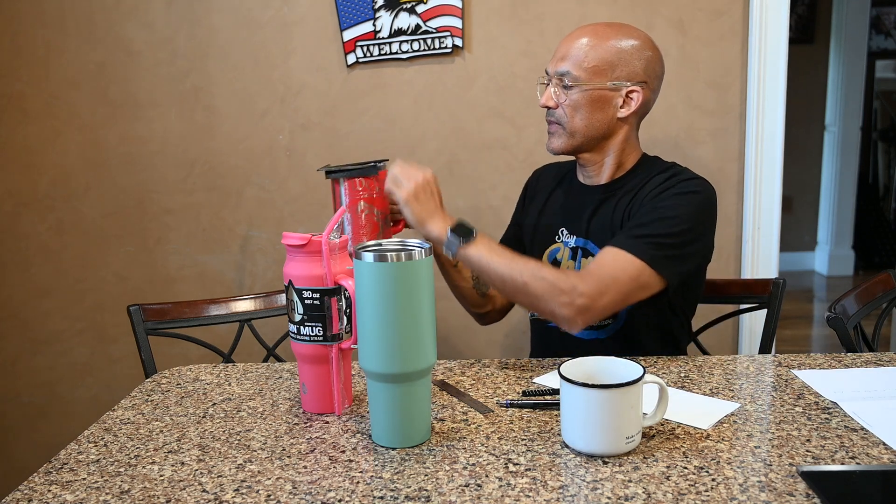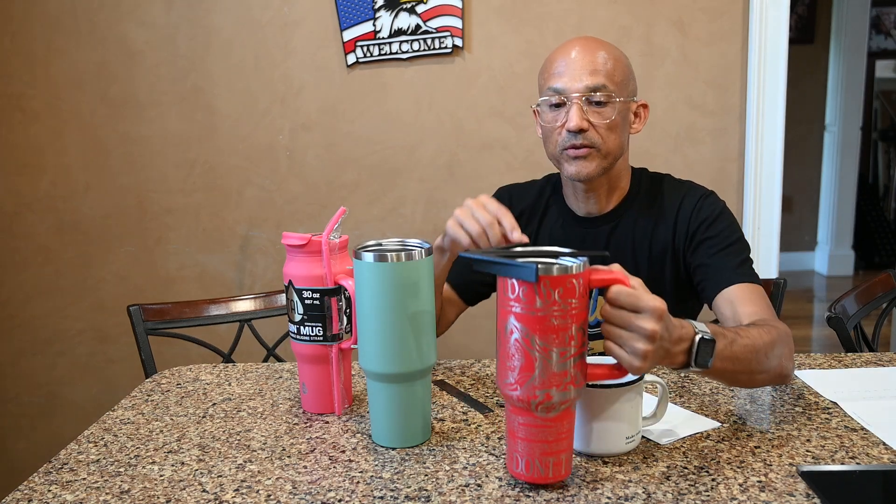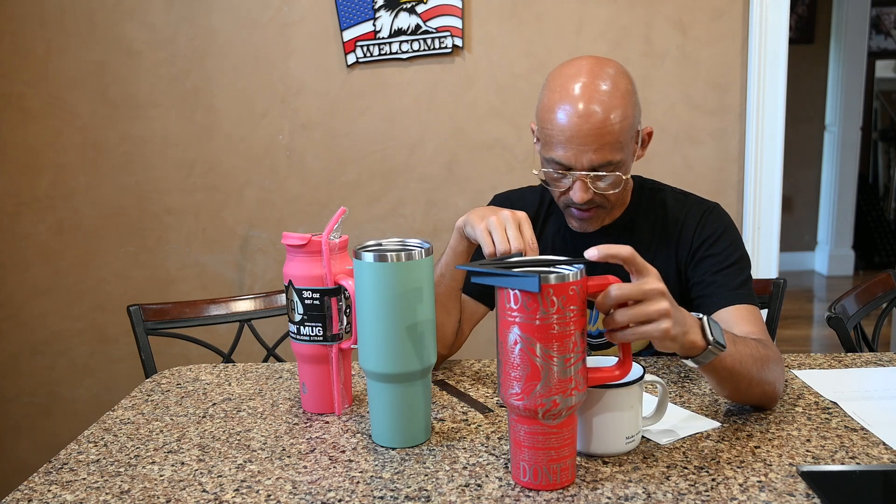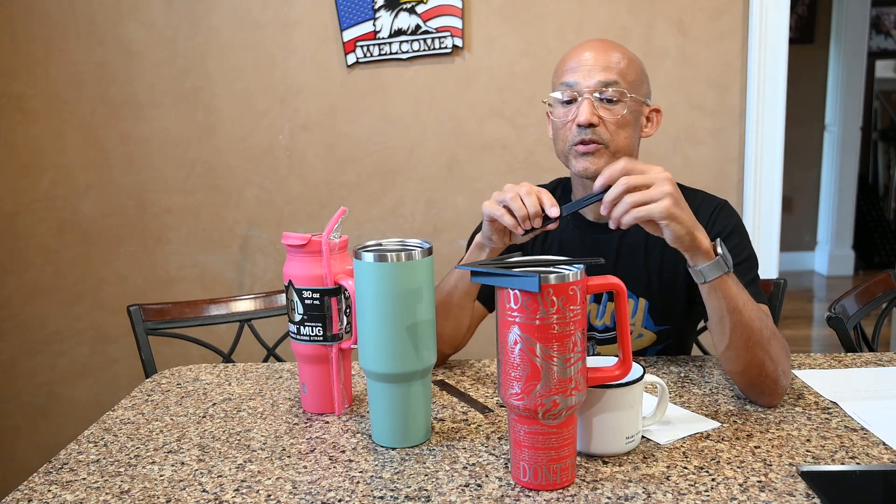Maybe the front or the back — sometimes people want a logo, saying, or name facing away from them, so whoever is looking at them drinking out of their tumbler can see the design. Or maybe it's more personalized and they want that logo facing them. Obviously that's going to be opposite if you have a left-handed customer, so you'll have to ask. So let's say you need to find exactly where 90 degrees from that tumbler is.